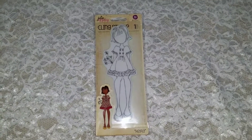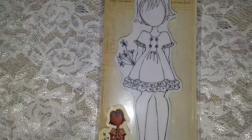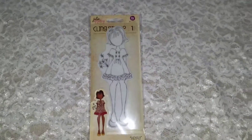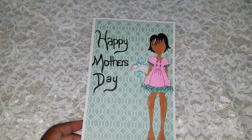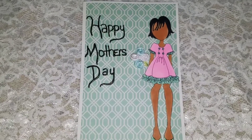I decided to use Kiara — let me get in a little closer so you can see what she looks like. Let me show you what I made. I made this cute little Mother's Day card and it says Happy Mother's Day.